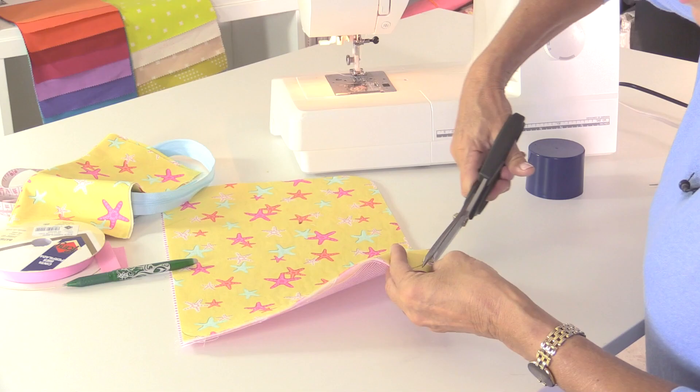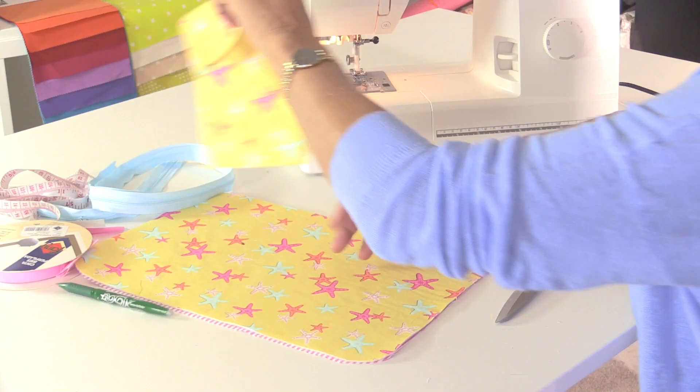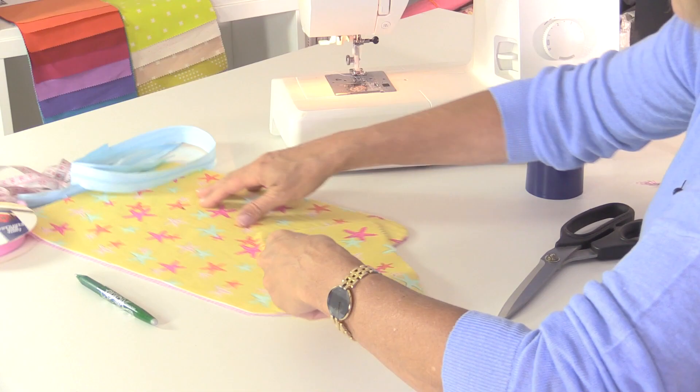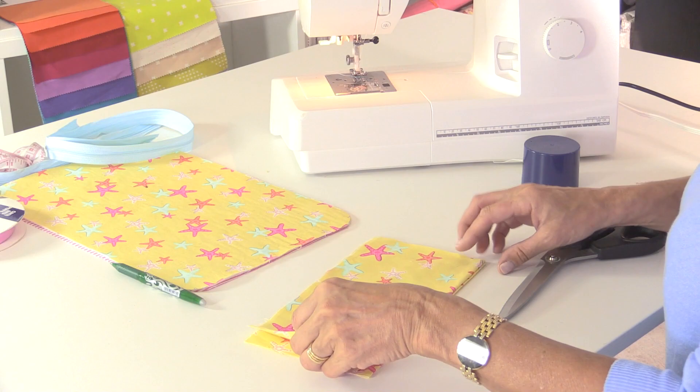So cut around all four curves, and then I'm going to use that same lid to make curves on the open side of my pocket fabric as well. I'll put the two pieces together so I can cut through both at the same time.